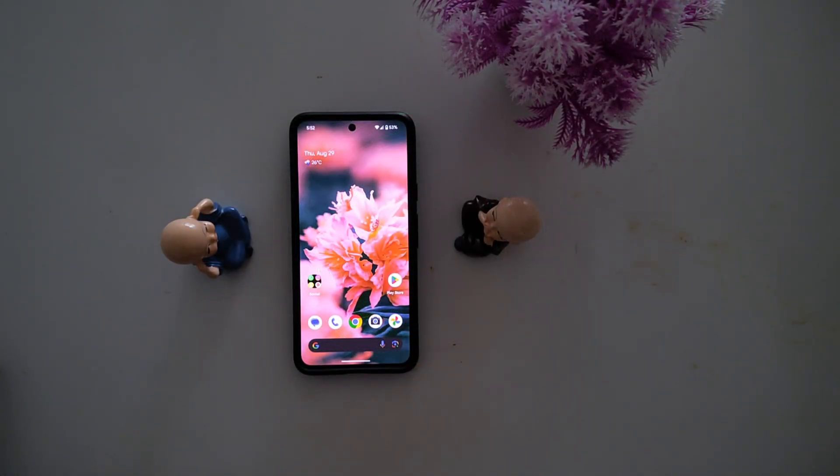How to take a screenshot on Google Pixel 9 Pro, Pixel 9 Pro XL, and Pixel 9 Pro Fold. Here I will show you 4 different methods. Let's see one by one.